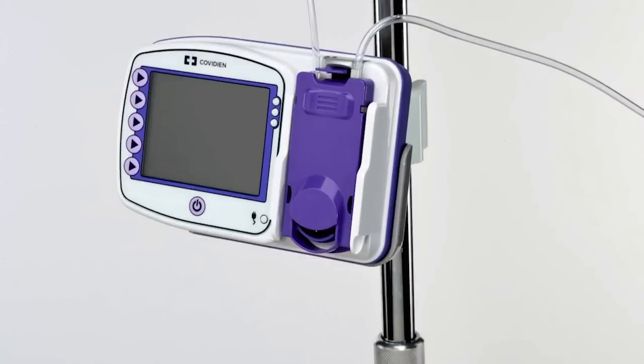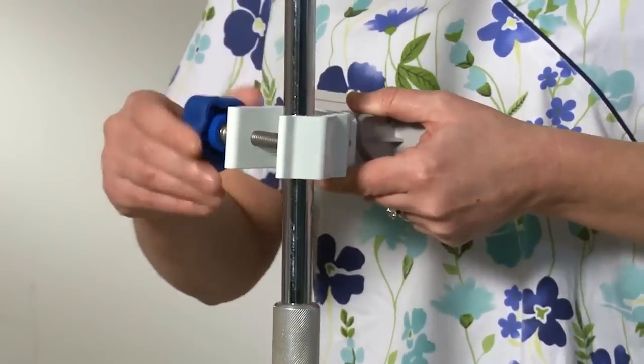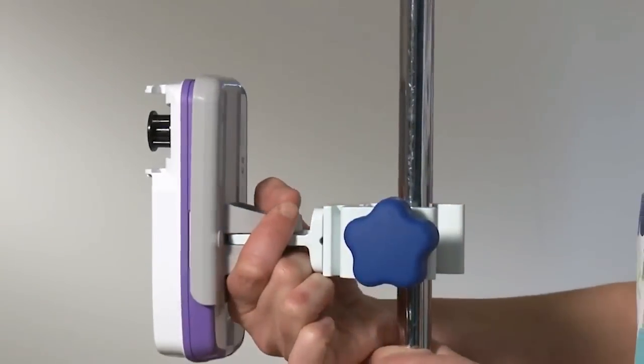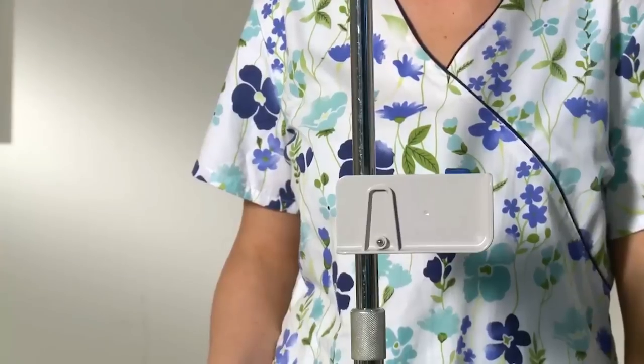The Kangaroo Connect enteral feeding pump can be attached to a vertical pole using the pole clamp included with the pump. Tighten the knob so the pump does not slide down the pole. The plastic retention plate is designed to be rotated in 90 degree increments to allow attachment to a horizontal tabletop surface or a horizontal bed rail.